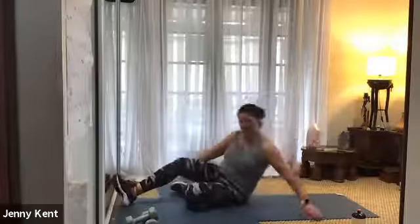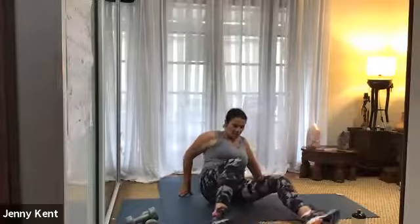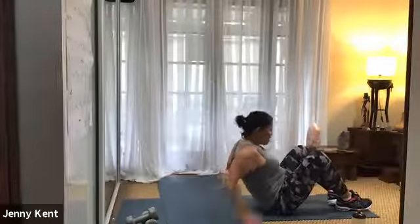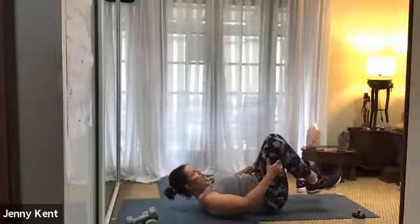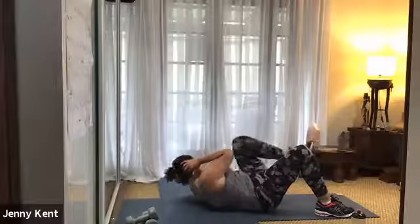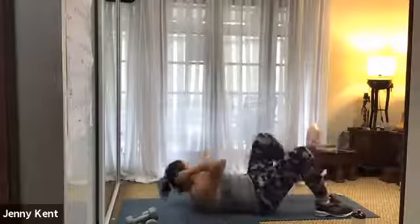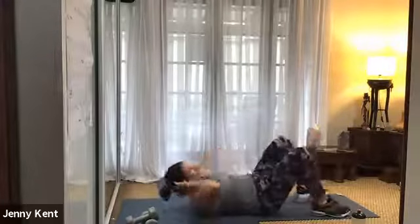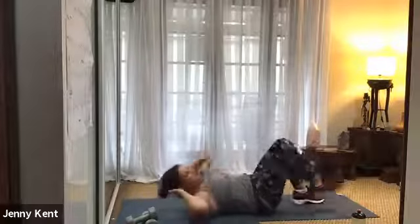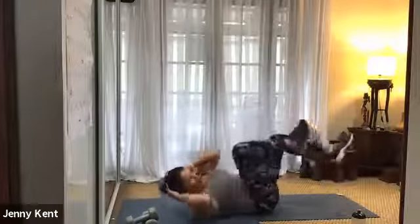Next one is either CrossFit sit-ups or bicycle crunches — I think I'll do the bike crunches this time. You do whichever you choose. So we're going down onto our backs. With the bicycle crunches, you can either have both feet up in the air, or go to a slightly less intense version where you have one foot down each time, or alternate between the two. Fingertips behind your head so you're not pulling on your neck.